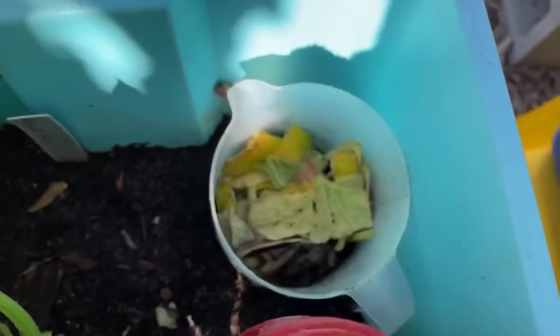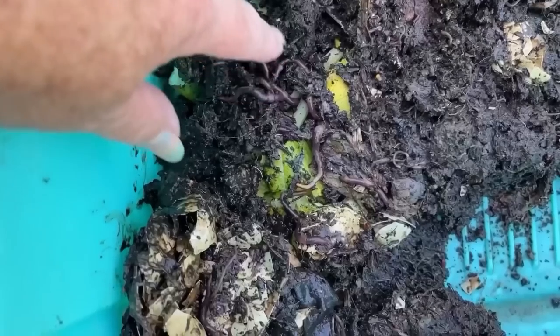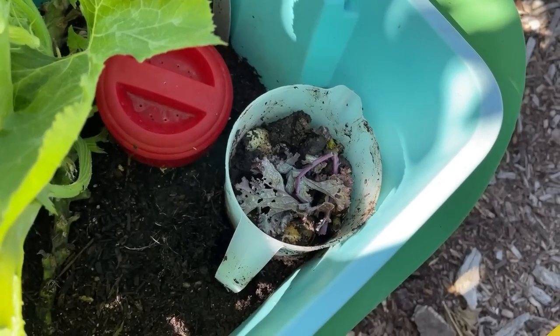Today I'm going to talk about how you can feed your plants all through the growing season and grow tons of food for about a dollar by bringing in earthworms, or even microbes if you don't have earthworms.